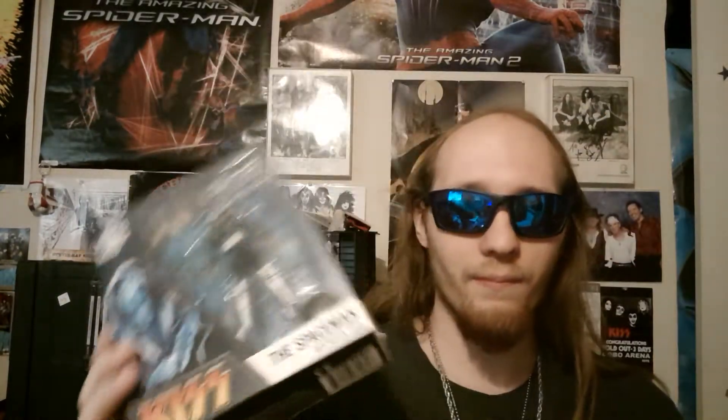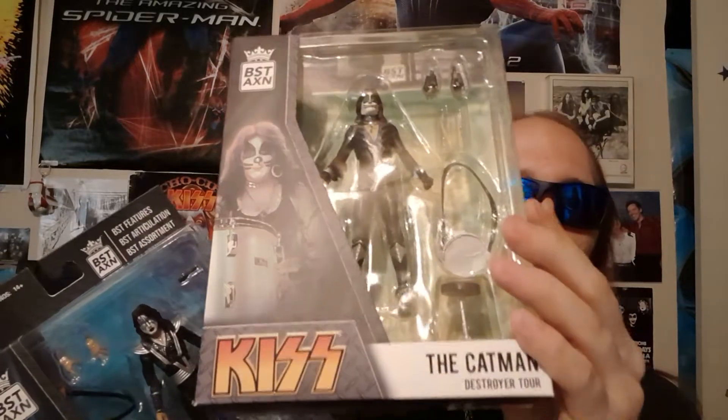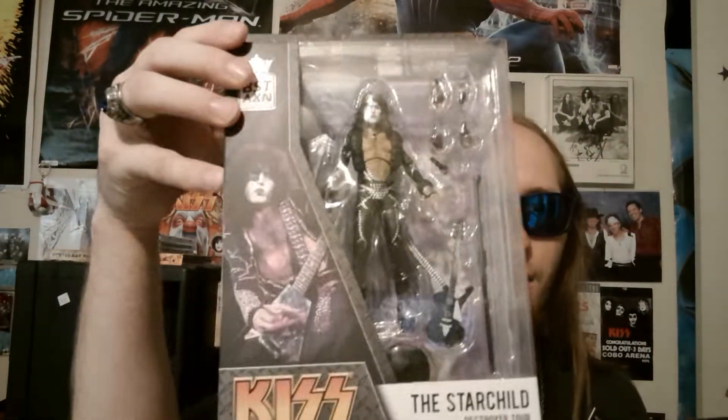What's up guys, howdy, welcome back to a brand new video. This will be a triple unboxing of the BST AXN Ace Frehley, Peter Criss, and Paul Stanley figures. As always, let's get into it.